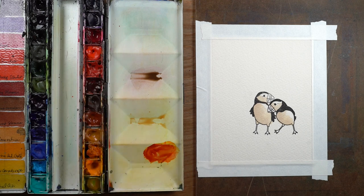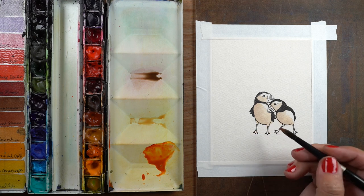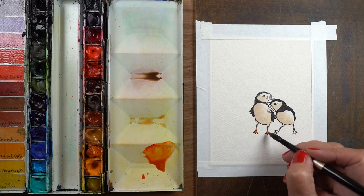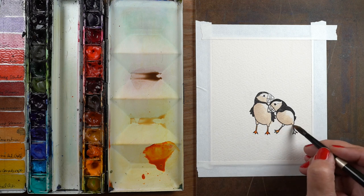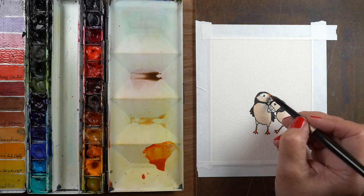After drying that color so that none of the other colors would bleed into it, I mixed up a little bit of an orangish color using my Aussie Red Gold. You can either use something like quinacridone rose or any kind of red that you have — just drop a little bit of that in to make it more orangey.